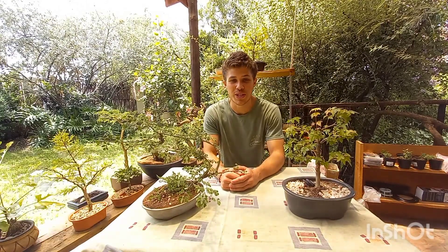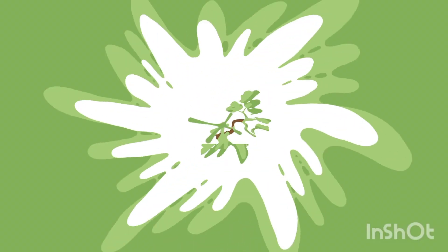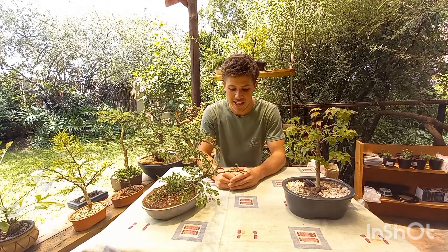What's up YouTube, it's Jason here from Voicewood Bonsai and today's video is all going to be about the placement of your Bonsai. The first thing I'm going to be covering is that I really encourage you to leave your Bonsai outside.